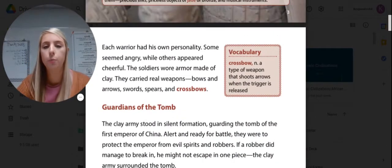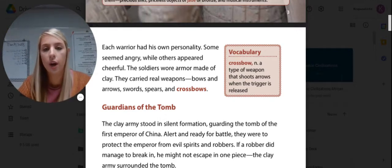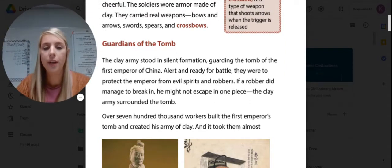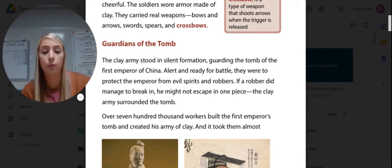Each warrior had his own personality. Some seemed angry, while others appeared cheerful. The soldiers wore armor made of clay and carried real weapons: bows, arrows, swords, spears, and crossbows. A crossbow is a weapon that shoots an arrow when the trigger is released. The clay army stood in silent formation, guarding the tomb of the first emperor of China, alert and ready for battle. They were to protect the emperor from evil spirits and robbers.